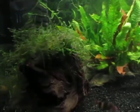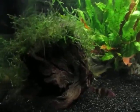He has bought some Java Moss here, which is attached to this driftwood.